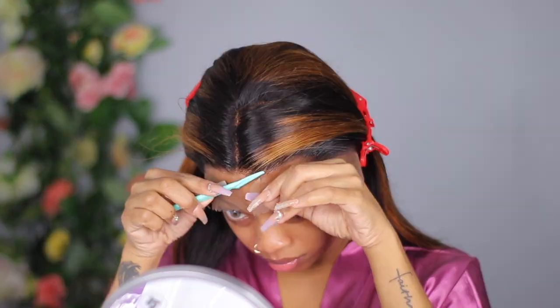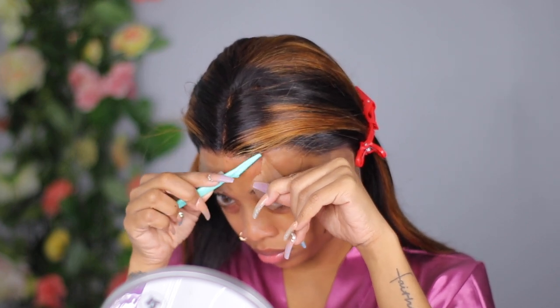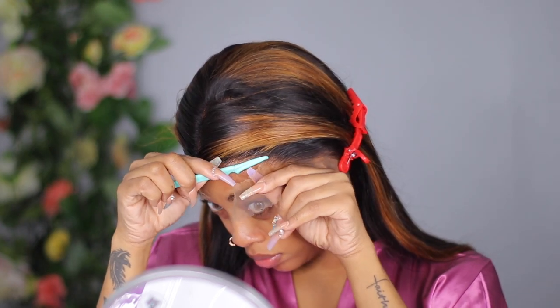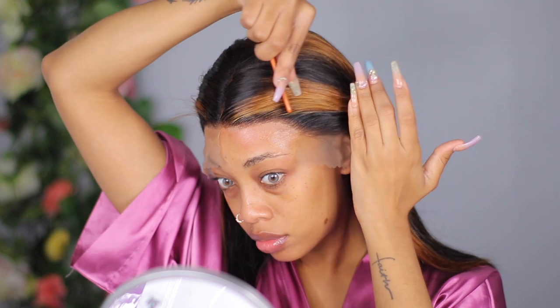I'm using my hot comb to comb all the hairs back so this install will definitely look like I got a relaxer. I sprayed the hair off camera — I thought I was recording but it wasn't recording. I'm just cutting the excess lace off and for areas that could use more hairspray I'm adding the ORS Fix It spray to help with securing the wig.